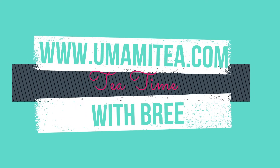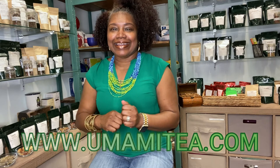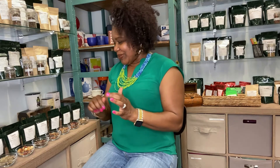Hello, beautiful people. This is Brie coming to you from Umami Gourmet Coffee and Exotic Tea. I am so excited to share with you our Summer Iced Tea Box. I had such a good time blending and mixing and deciding on which teas, which blends, which ingredients to use in this box. You will not be disappointed. So let's get started.